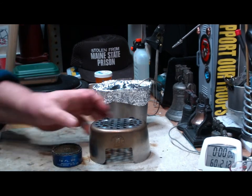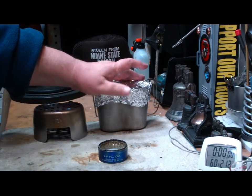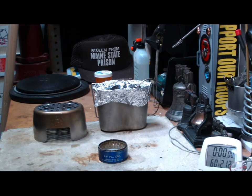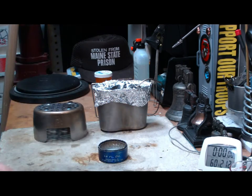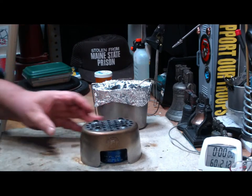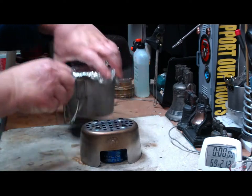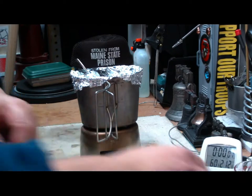Let it get up into the wick. I've got two cups of water here, starting at sixty degrees. I think that should be up there now. Okay, that's started. Put the grill top on top of it, and then the canteen on top of that. Let's see where this goes.